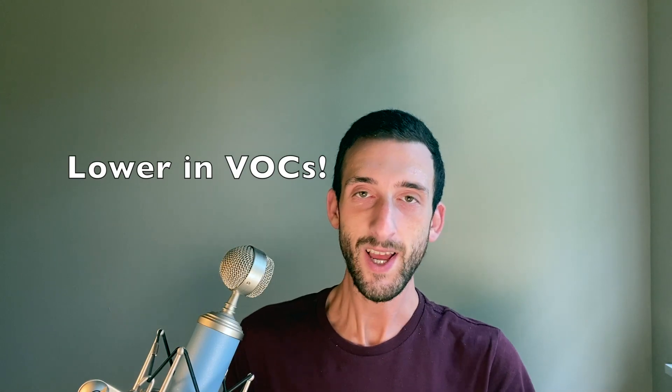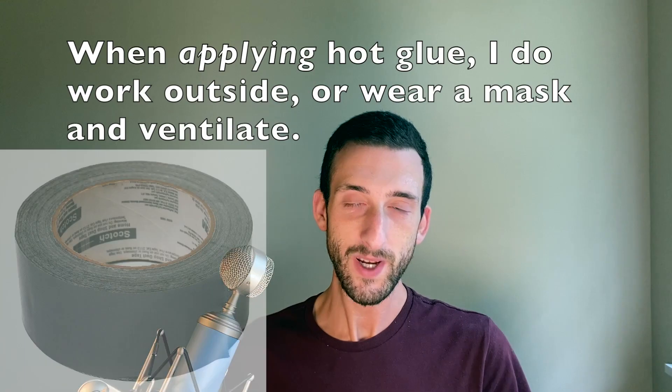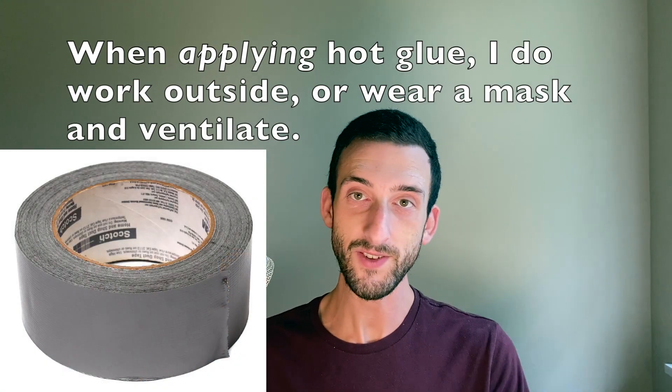Four, my design is much lower in VOCs because I sealed the filters together with hot glue, which is actually a recyclable thermoplastic that's a solid when it cools. Dried hot glue does not release VOCs, whereas tape, which uses adhesive that stays wet, does release VOCs. If you don't believe me, smell a dry stick of hot glue and then smell a strip of tape.